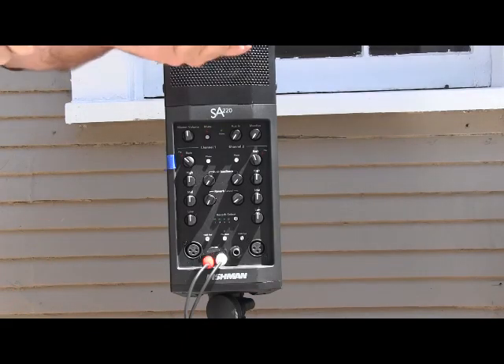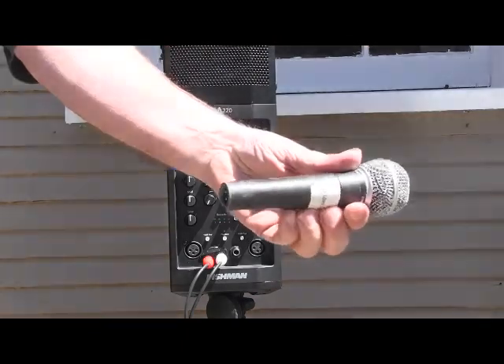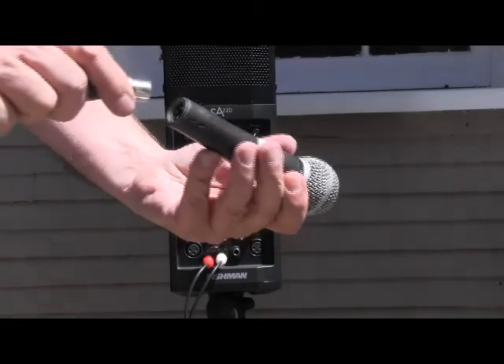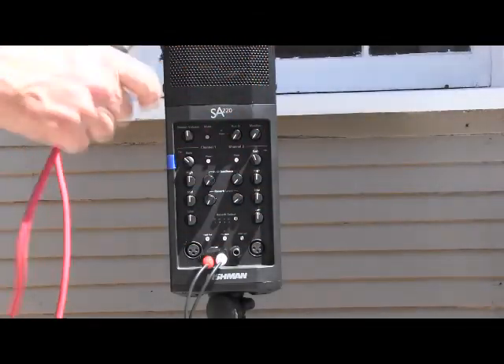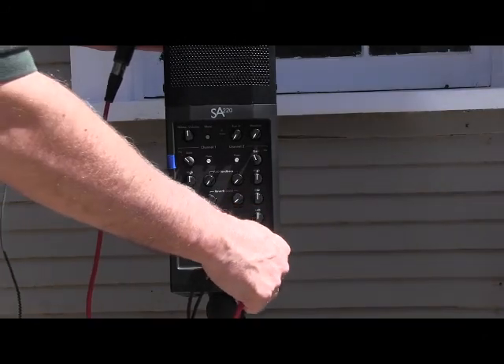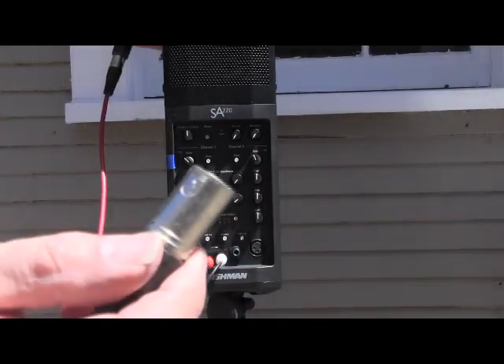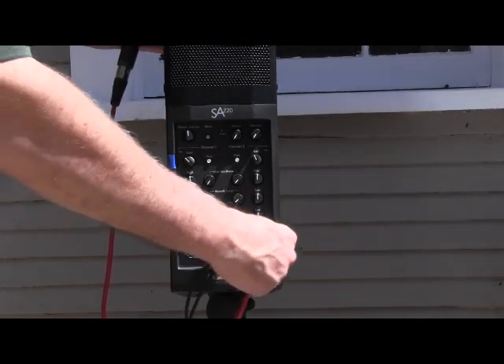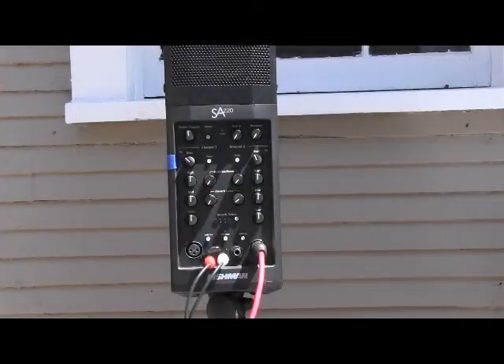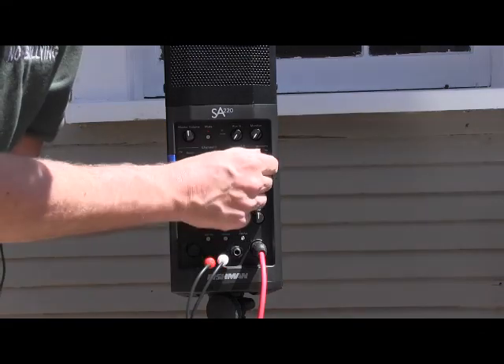Then on the microphone — you've got the end that looks like that with a three-prong connector. Stick this in there and then we're going to stick this in here. This is channel 2. The little clippy on the top goes on the top, or you can just look at the holes and line them up. I used to teach kindergarten, so anyway.